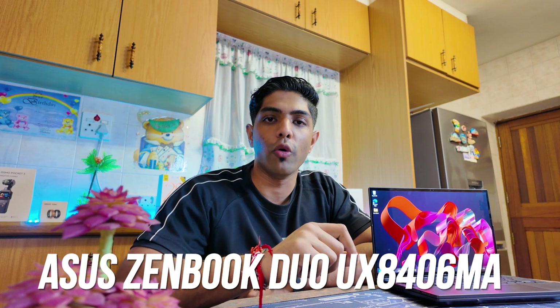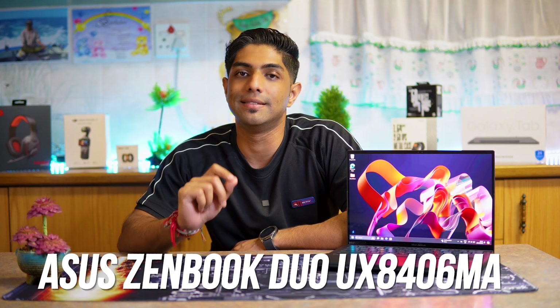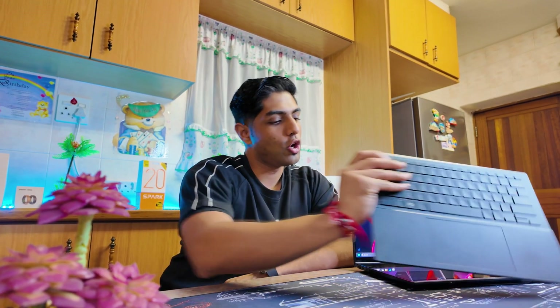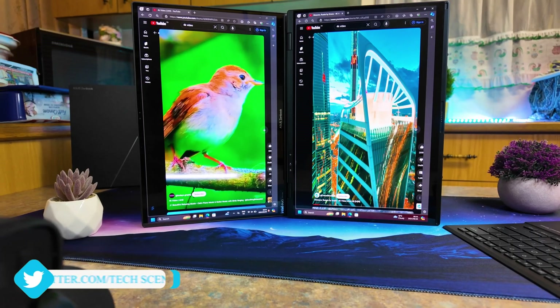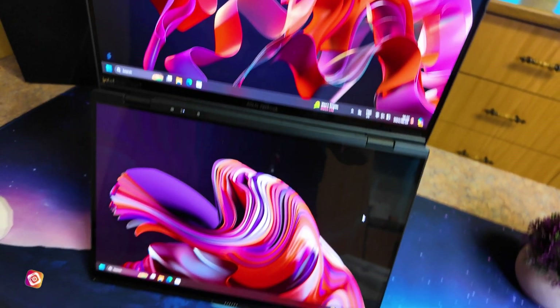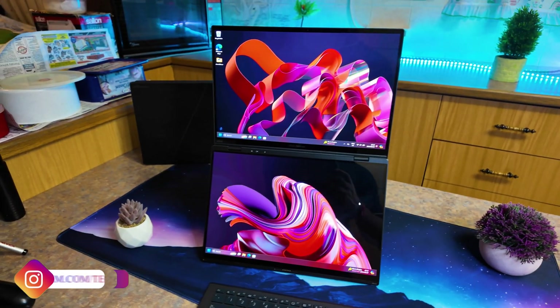This is the Asus ZenBook Duo 2024 UX8406MA. It has cutting-edge dual display technology allowing two screens instead of just one. This device has a versatile set of modes: a regular laptop mode, dual-screen mode, dual-screen stand mode, a desktop mode, as well as a sharing mode. It has anti-fingerprint technology, Asus AI Sense Camera, and AI Noise Cancellation Microphones, allowing you to do so much in terms of creativity and productivity.